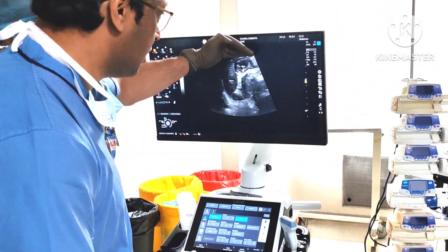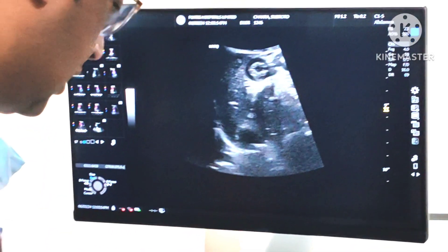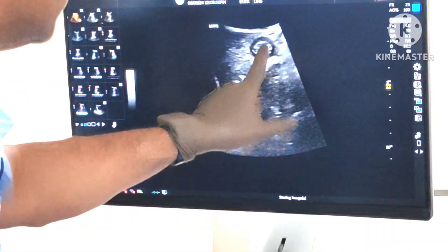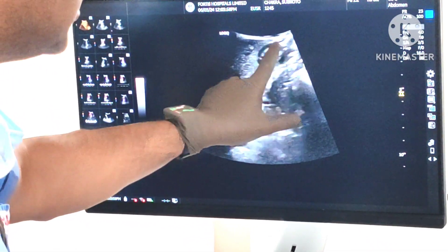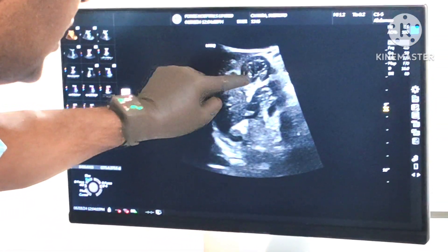Just below the liver and very close to the skin, I'll acquire the image. This is the stomach — you can see the rugae, the mucosal folds, over here.